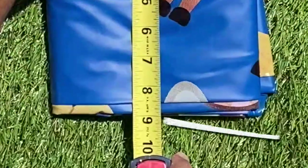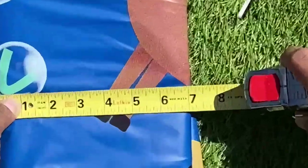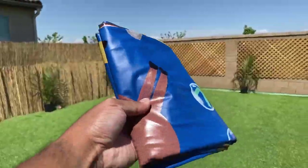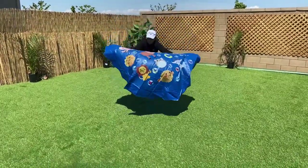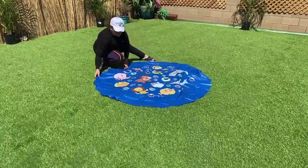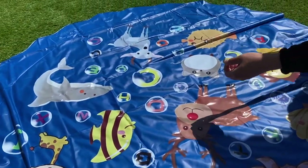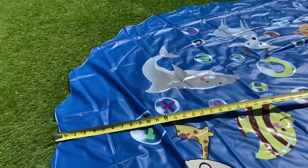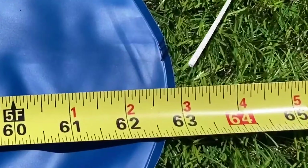When the water mat is still in its folded state, it measures about 9 inches in length and about 7 inches in width. After my wife lays it down nicely and expresses her excitement, the measurements change. Measuring the mat across turned out to be about 63 inches.